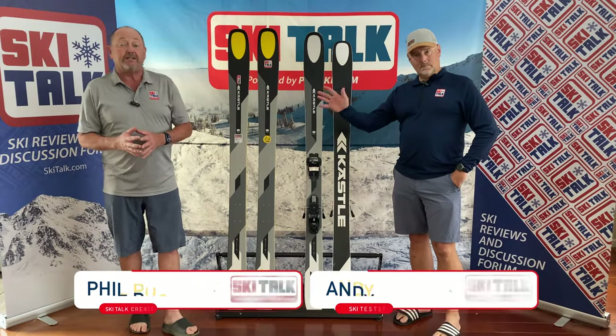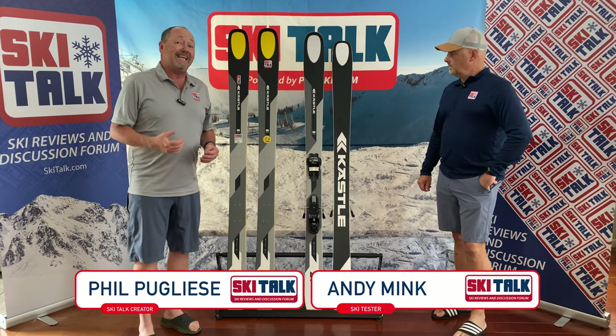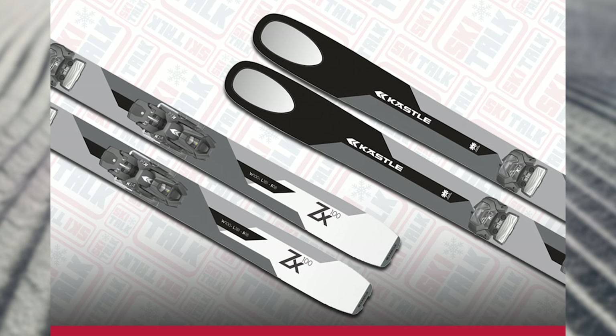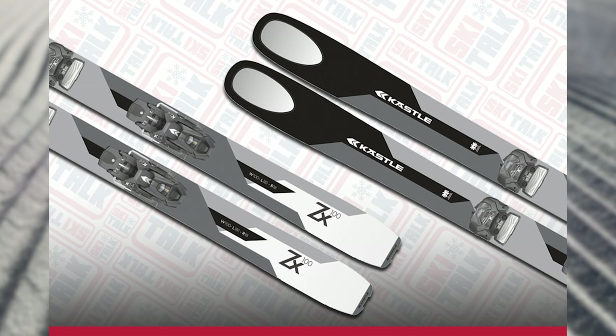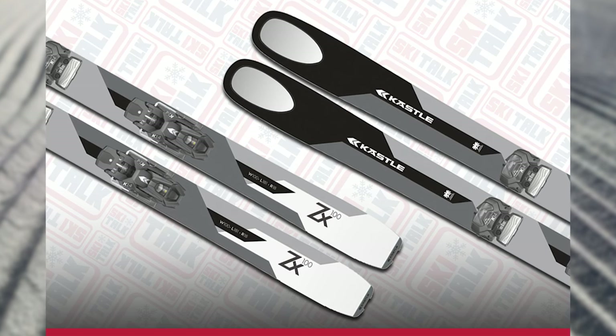Hi, this is Fullan Andy from SkiTalk.com and let's talk about the Kessley ZX100. Andy, you had a chance to spend some time on this ski last year. I have some things that I'll add to it also. But Andy, what are your impressions of the new ZX?